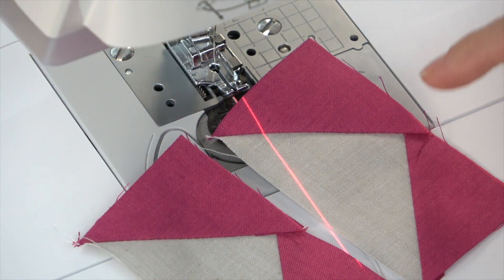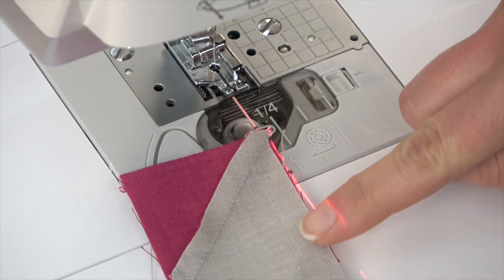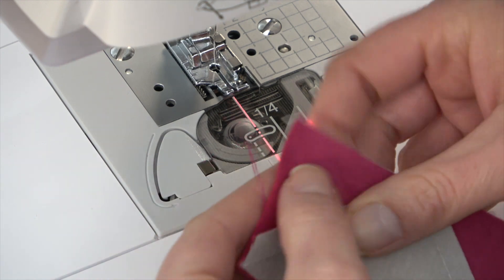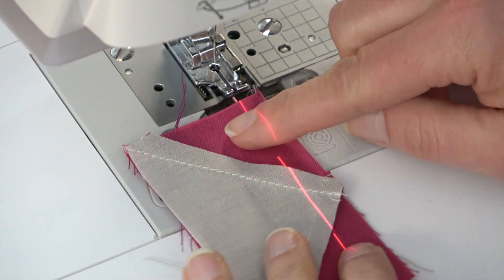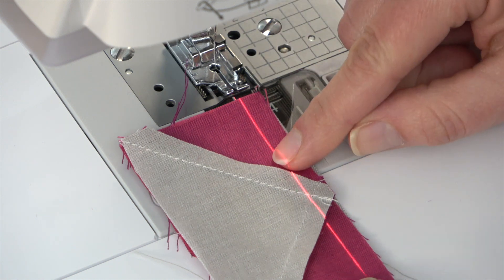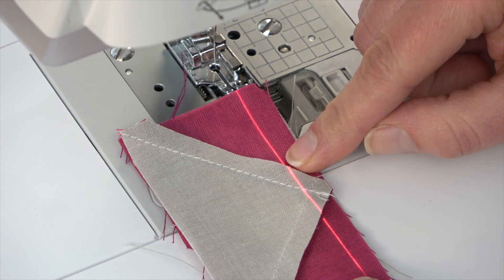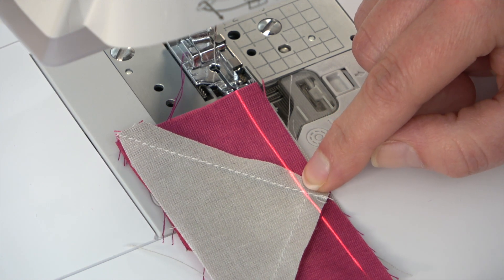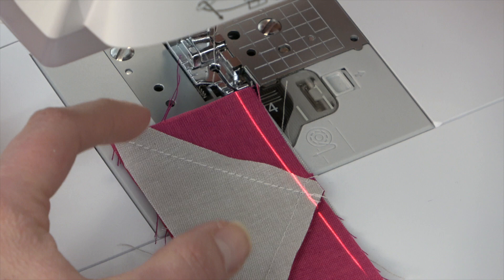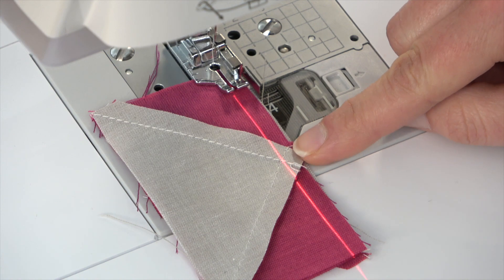I'm going to sew my two flying geese units together. A lot of times this is the side that ends up face up, but then I can't see what's happening with the point on the other side. If you flip it over, you can watch that intersection of the seam and make sure you're not going to cut your point off. This is another place I love to use the laser — I can see as I'm lining up whether I'm going to be too far over and lose that point, or if I'm right on the intersection or a little scant, and make adjustments before I start sewing.